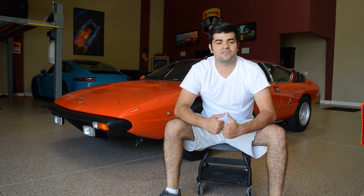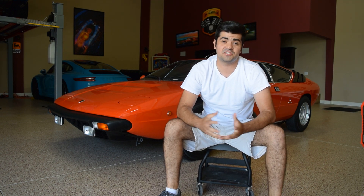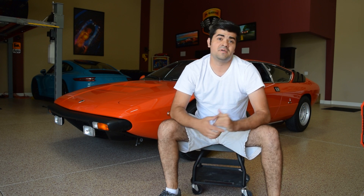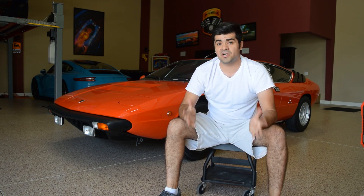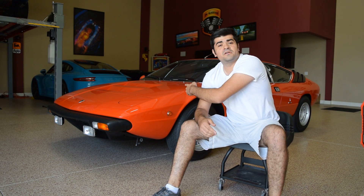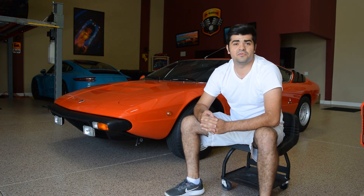Hey, what's going on guys, we're back with another video. I want to apologize for not uploading as much as I would like. I've been doing a lot of things and I promise I will keep you guys updated on all the exciting stuff that's happening. Right now we are going to be working on this beautiful 1975 Urraco.